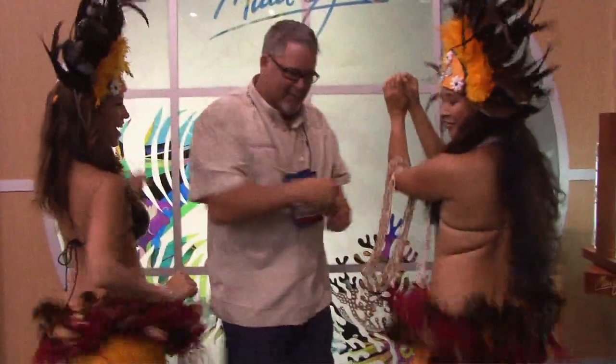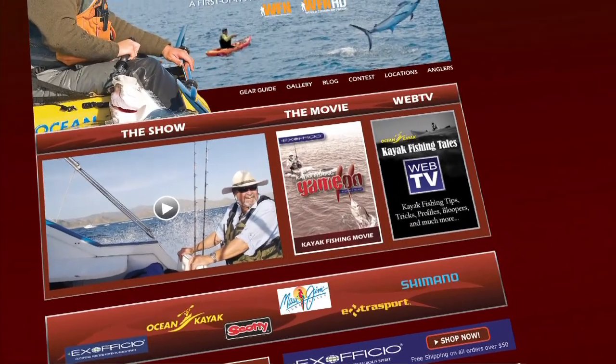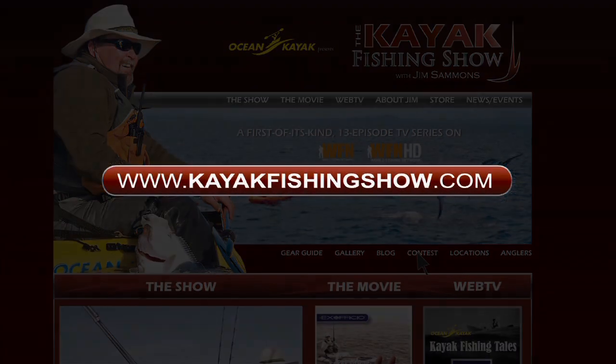You ought to check these out, too. For more tips and your chance to win a fantastic kayak fishing package that includes an Ocean Kayak Trident Fishing Kayak and Ex Officio Clothing, visit KayakFishingShow.com.